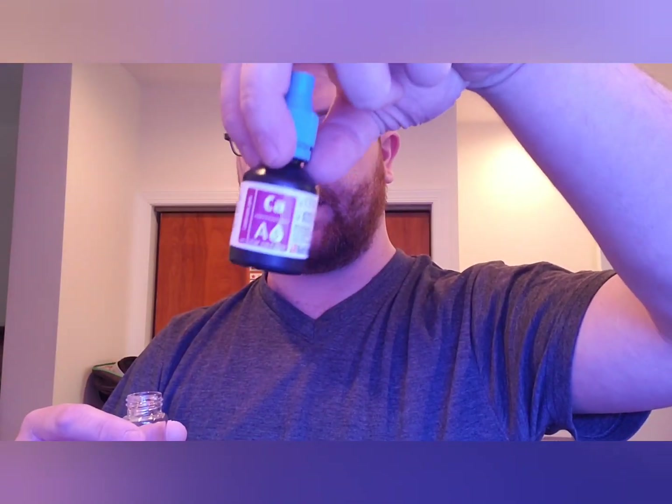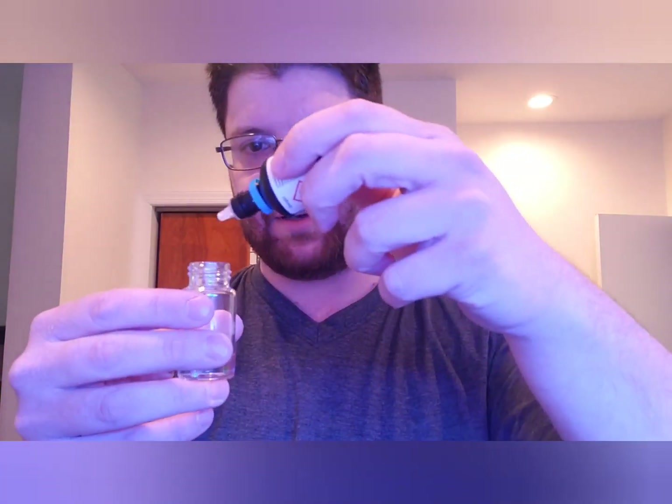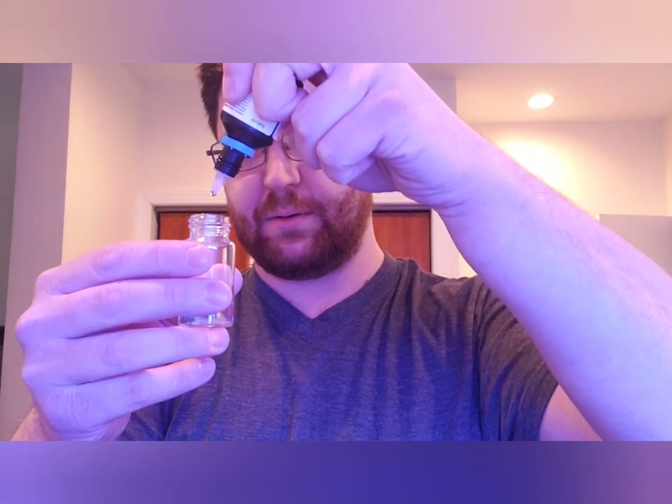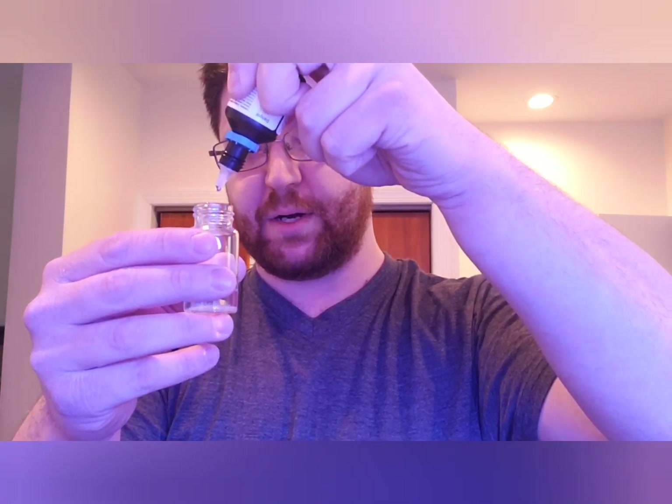First thing we're going to do is add five drops of Part A for the calcium. One, two, three, four, five. Now we're going to shake this for 10 seconds according to the directions — give it a nice little shake. You can see it's this cloudy color.